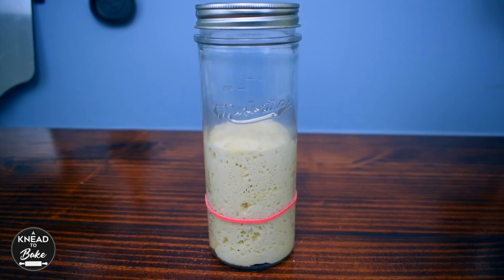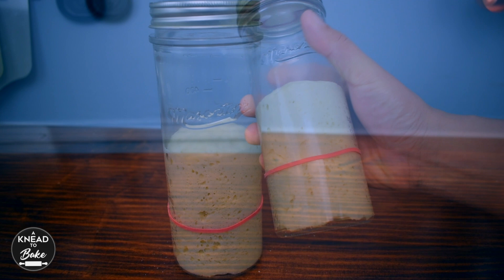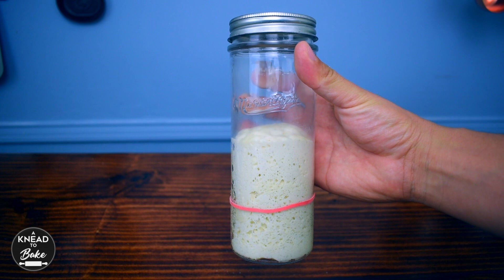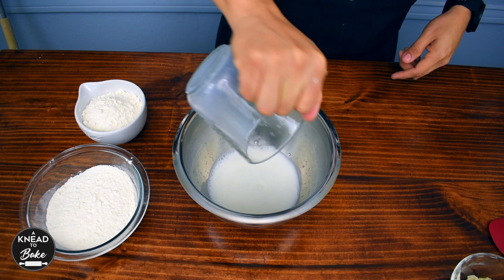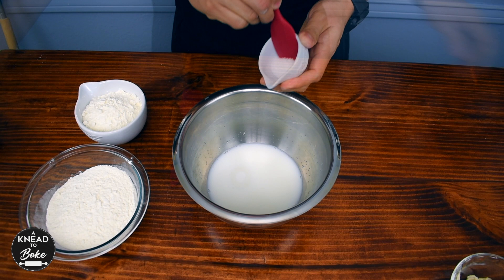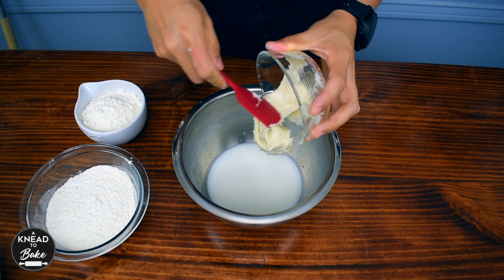The next morning your starter should look like this. You can tell that it has almost tripled in size and it is ready. Put 100 grams or two-thirds of a cup of water at room temperature into a bowl and add 100 grams or two-thirds of a cup of milk also at room temperature. Add 80 grams or three-eighths of a cup of sugar and 8 grams or half a tablespoon of salt.